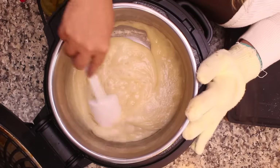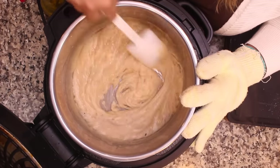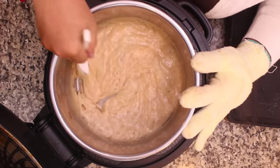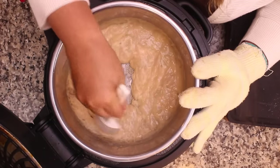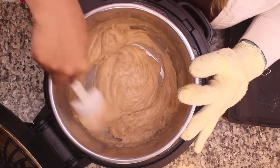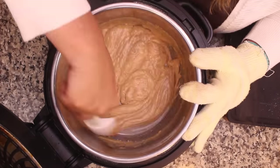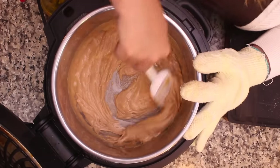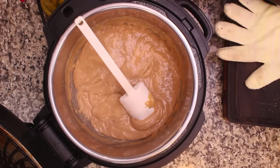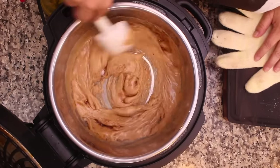I'm starting to see a little bit of change in the color — very subtle right now. It's starting to darken up some more. I'm starting to see some dark parts on the bottom. Now I'm going to go ahead and turn the Ninja Foodi off — that's about the color that we want. We want to quickly add in our vanilla and our salt and give it another stir.